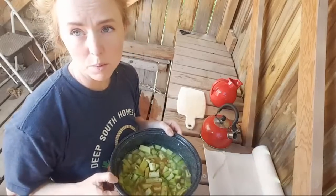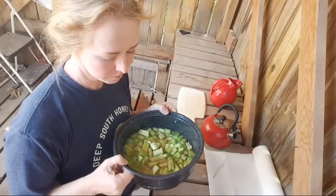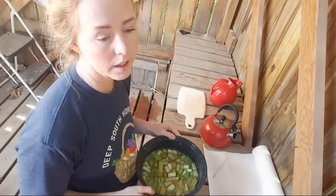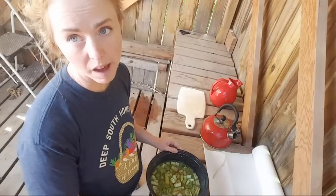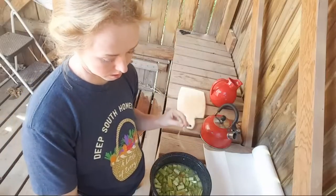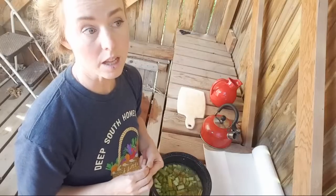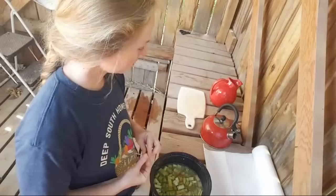I already have split pea soup in the sun oven. Now what I'm going to do is take this and put it in on top of that, and then put the lid on. But I also do not have hot pad holders. When you are using the solar oven, you have got to have hot pad holders, because when you open that thing it's very hot and sometimes there's steam, so you just have to be a little bit careful.